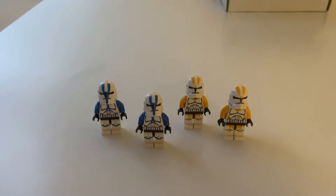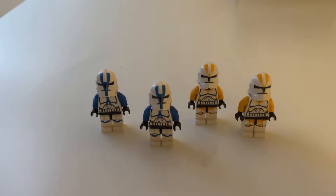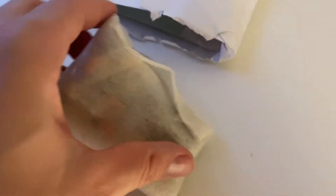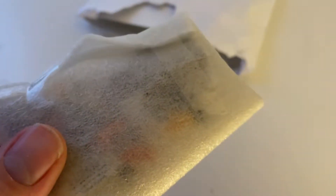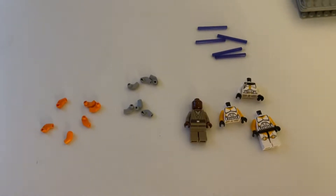That's a problem for another day. Another package has just arrived — let me take it out. It's quite hard to see, but it's a bunch of different torsos and stuff from Bricklink. Give me a sec to take them out and I'll be right back.